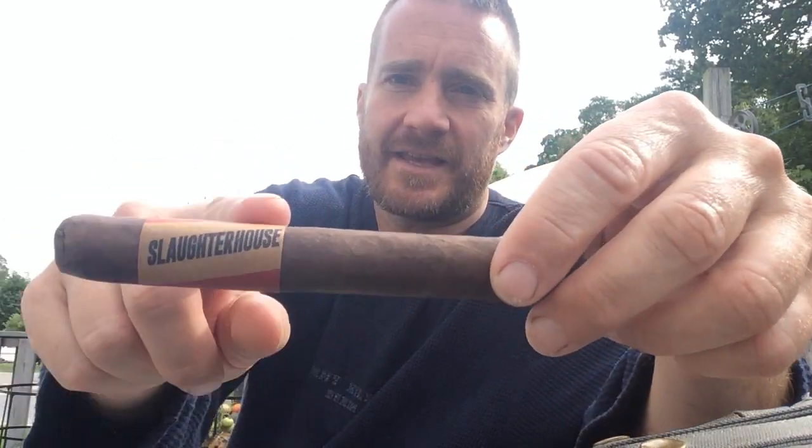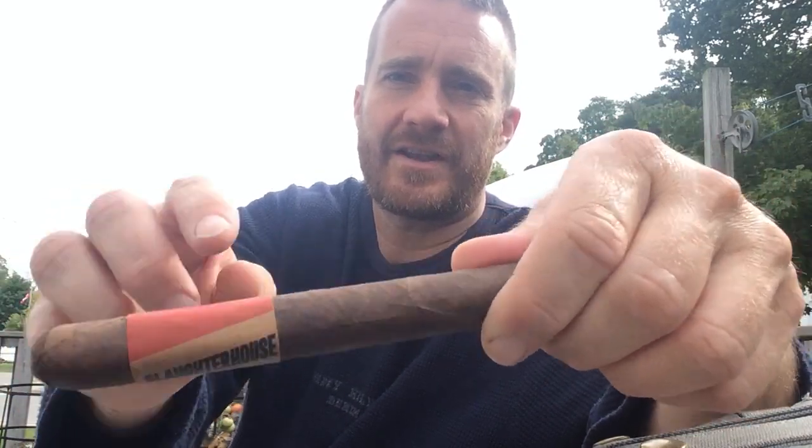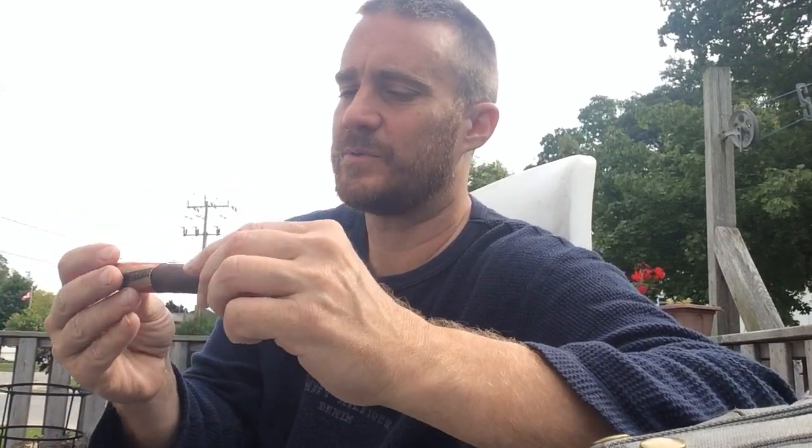It's pretty neat in the way that it's got this meatpacking paper type of band on it, and I guess they come wrapped up in bundles. It's a bundled cigar, and it also comes in that brown meatpacking style of paper, which is pretty cool.